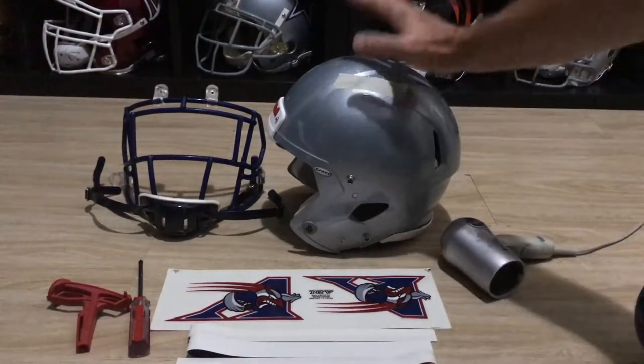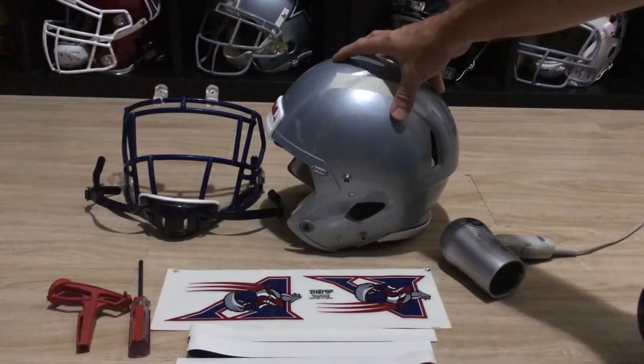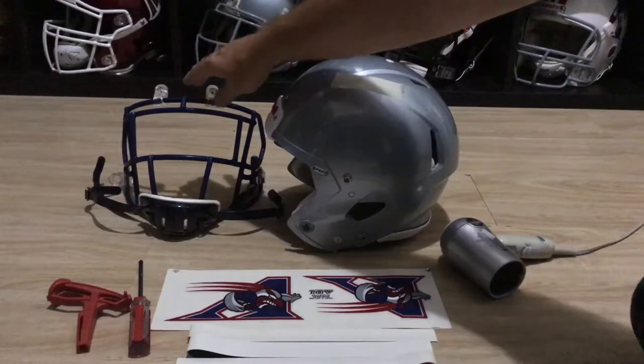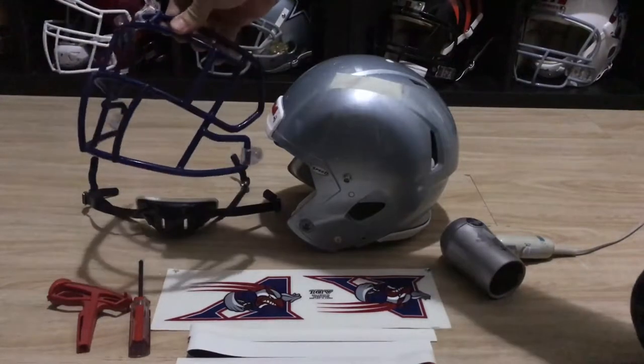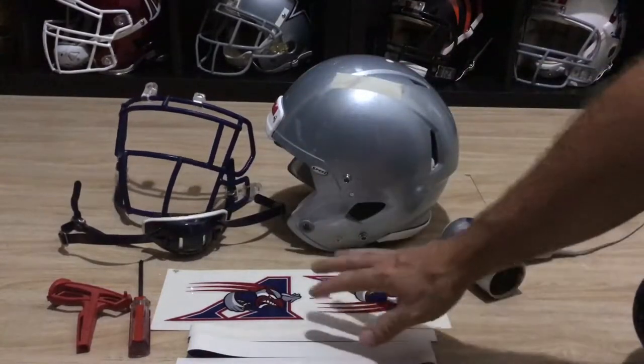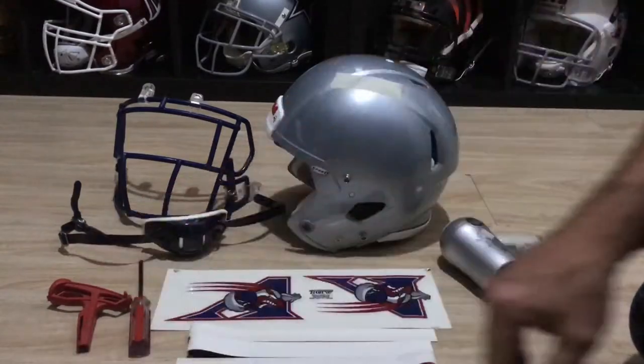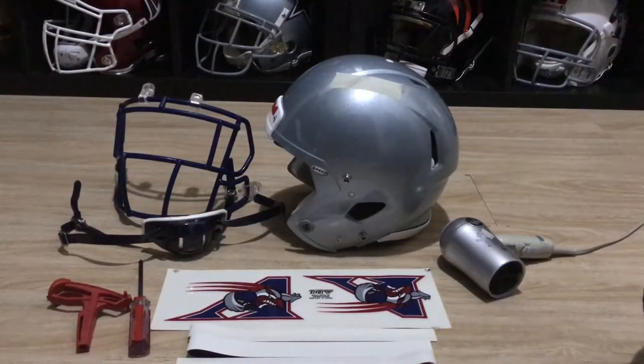So this is what I use to put everything together. I have an adult Speed painted Dallas blue, it's a large. I got the custom Montreal Alouettes face mask, it's a custom blue navy blue chin strap, a set of team decals, a hairdryer, a screwdriver, and my installation tool from Rydell to help with face mask removal.